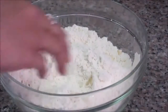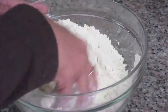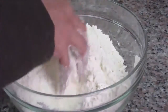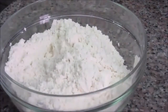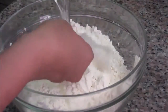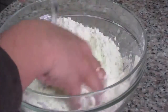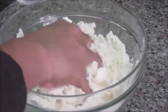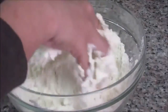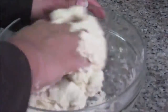Now slowly add the warm water. This should be just warm, not very hot — warm water is needed to activate the yeast. If the water is too hot, it will kill the yeast and it won't activate properly, which means you won't get proper fermentation. I'm adding one cup of warm water to mix all the dry flour together.